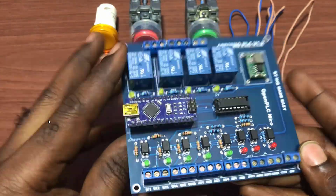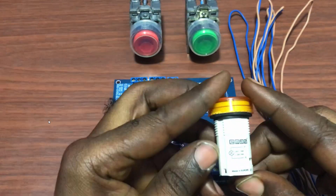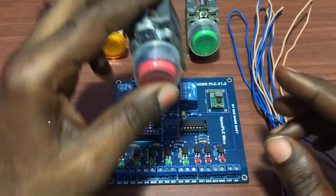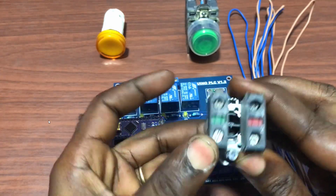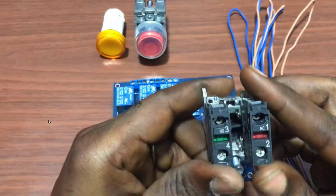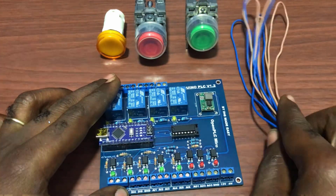Things we will need: we will need our board — that's our DIY Arduino board. We will need a lamp for the outputs; it's a 24V but can still be switched on with 12V. We will need a push button — this is a stop push button with both normally closed and normally open contacts. We will need another push button — this is a start button with normally closed and normally open contacts as well. And then we will need some set of cables.